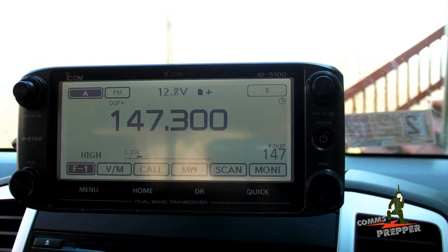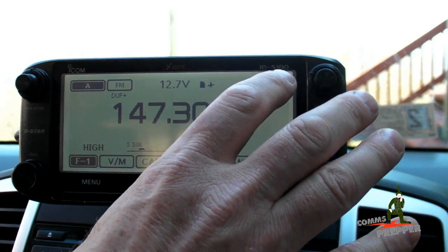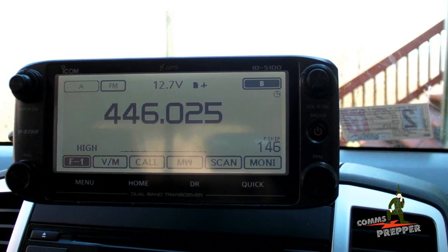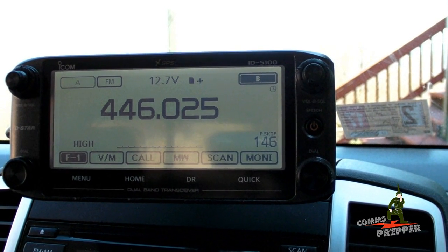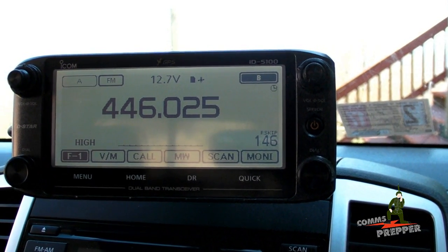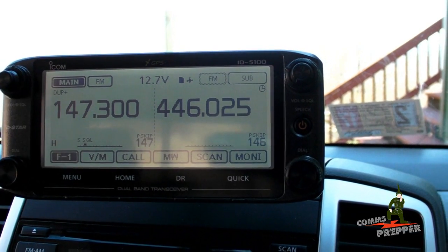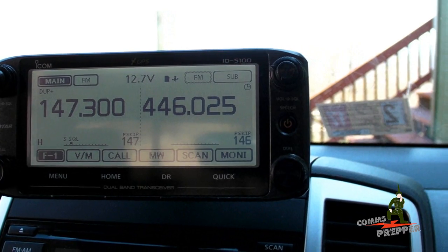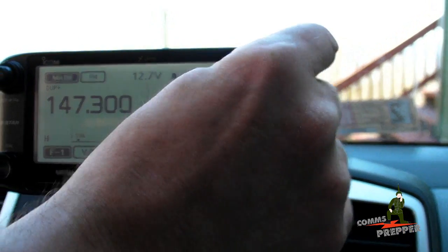So we have our A-VFO set up to access the Bluemont repeater in Maryland from here in West Virginia. Now we're going to come over to the B-VFO and set up our simplex frequency that I'm going to use while I'm in town. That's going to be a UHF frequency because this is crossband repeating — we're going to come up from town on UHF and then the mobile in the vehicle is going to retransmit that out on VHF to that repeater. We've got the right frequency in there; we're 25 kilohertz above the national calling frequency. Now we come back over to the A mode and I'm going to press and hold the A button. Now we have both VFOs showing on the display and we're ready to put this into crossband repeat mode.